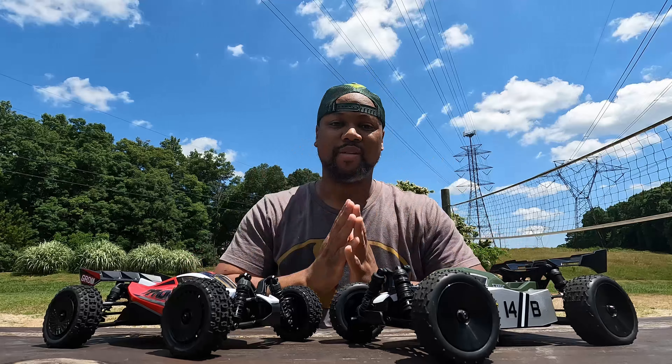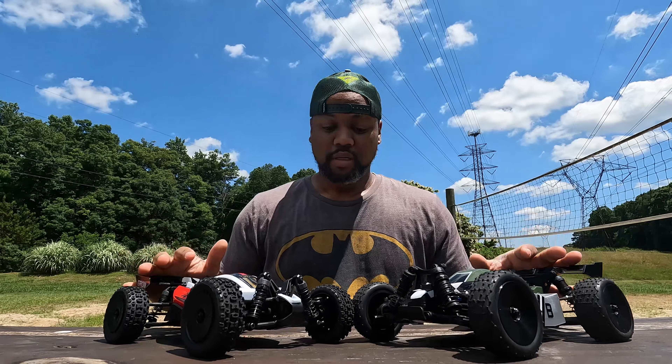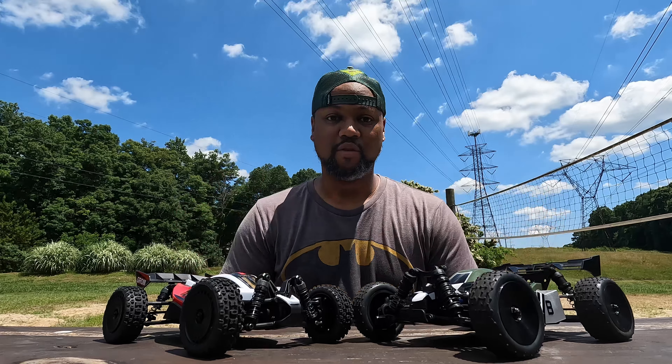What's up YouTube, welcome to another video on the channel. Did you know I love buggies? What we're gonna do here is give these two a good compare and see which one is gonna give you more bang for your buck.